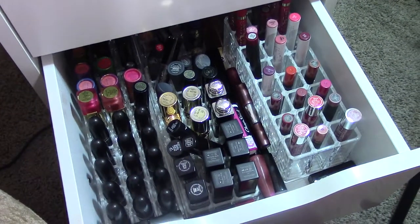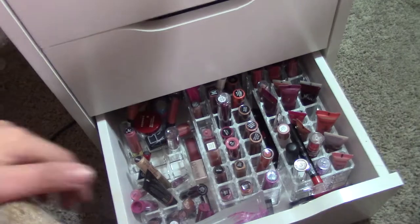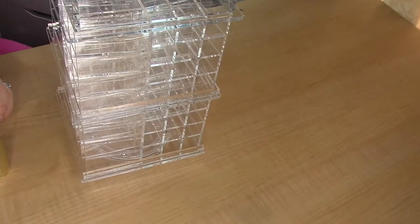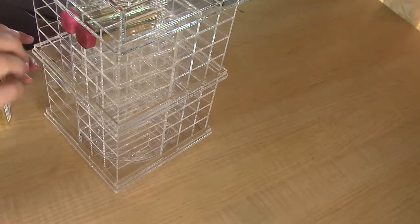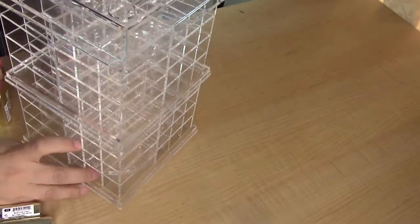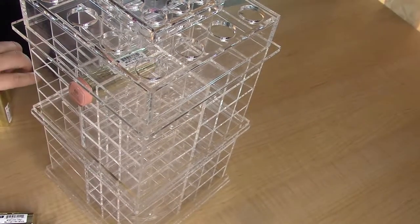Right now I'm putting my acrylic organizers from my Alex 9-drawer into this, as many as I can. I also have a holder for liquid lipsticks and my Milanis. I'm going to start with the Milani ones since I have the most of those — I'll do light to dark, with the most nude ones towards the top and the darkest towards the bottom.